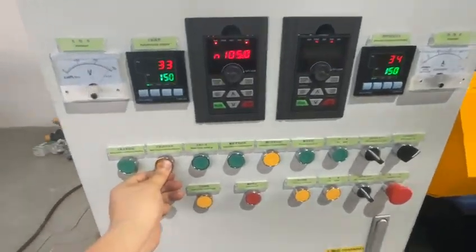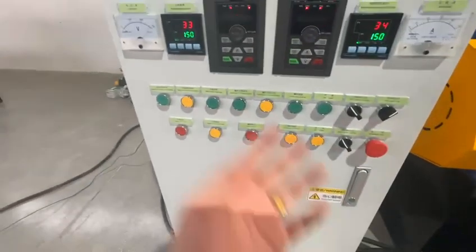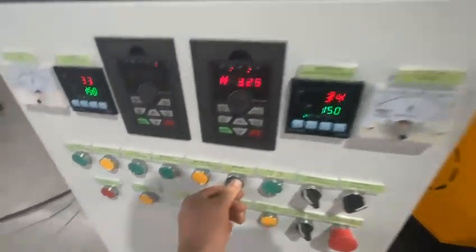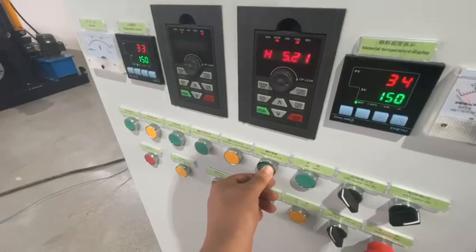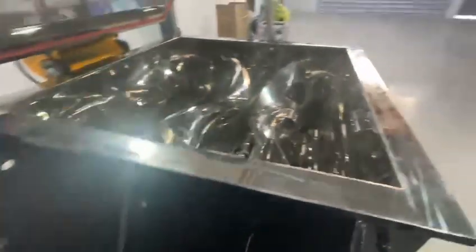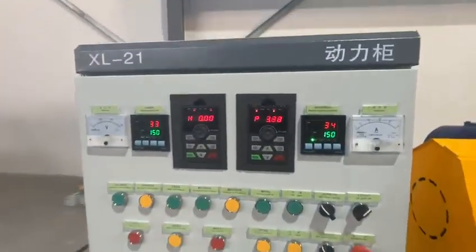Let's also test the discharging screw with the inching switch — some speed, and then I keep my hand on the button. The screws are also working. Once I remove my hand, it stops.